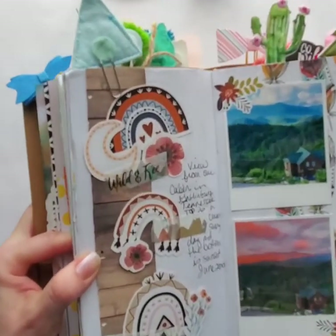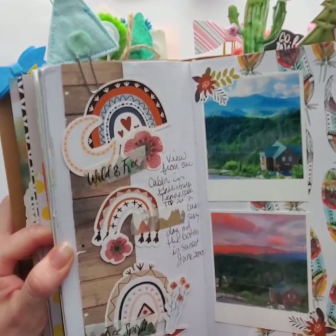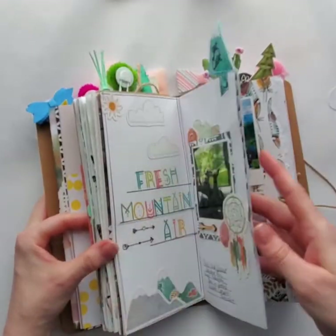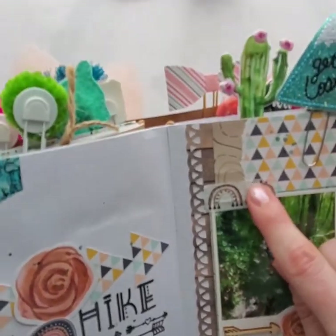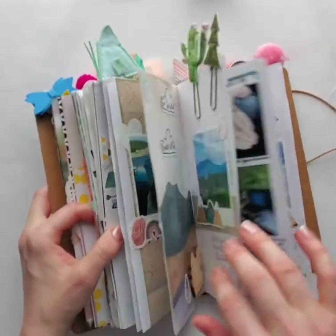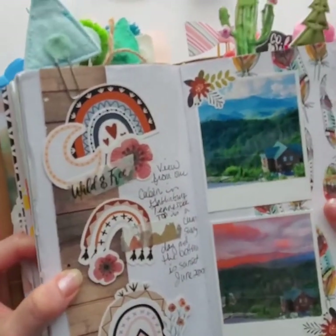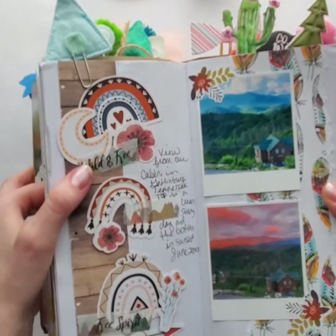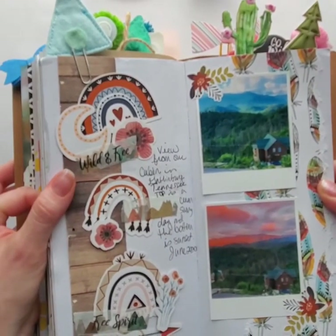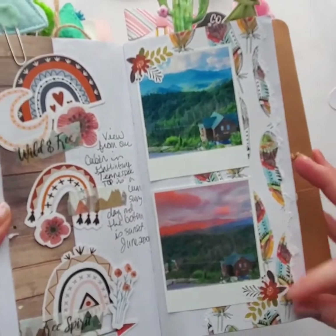I made so many layouts — I loved it, I love this collection. These are the rainbows on that rainbow washi, so the free washi tape I talked about — here are the full-sized rainbows. Those rainbows come in the Ephemera pack. You can see the Wild and Free washi here as well, and here are some stickers from the sticker pack.